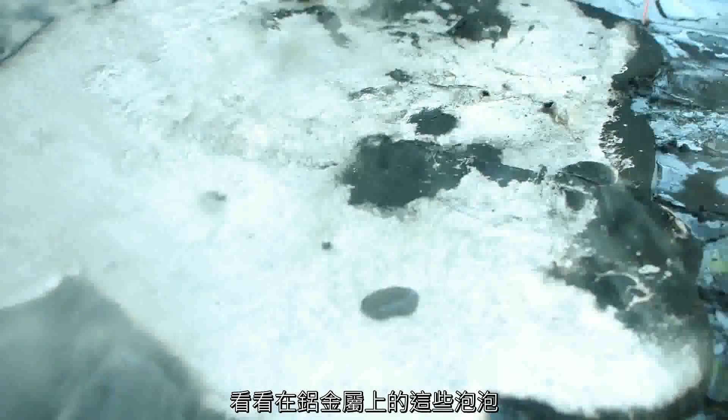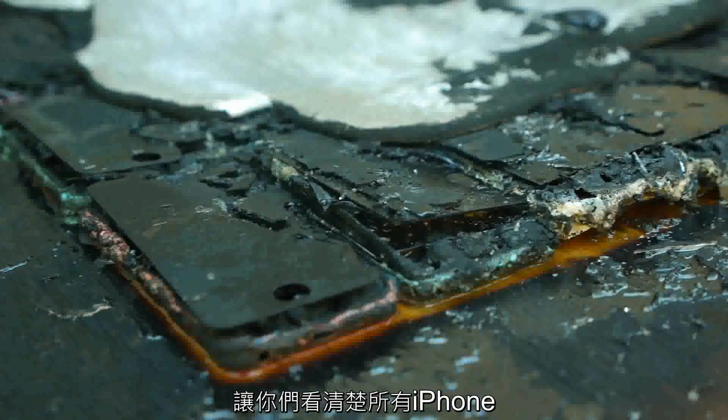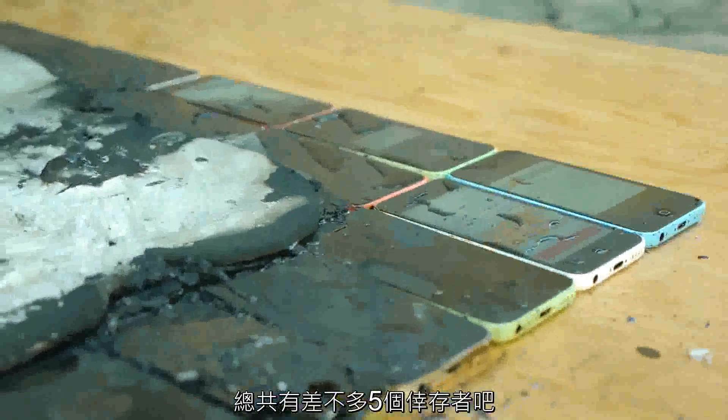Look at those bubbles on the surface of the molten aluminum — they're just bouncing around. And here's a closer look at all the iPhones.